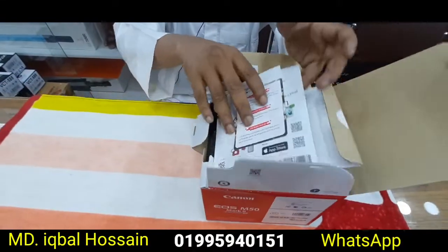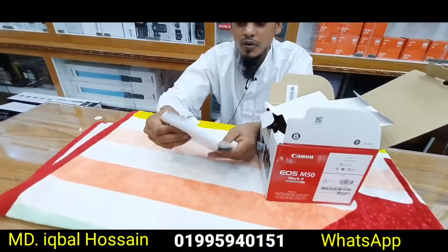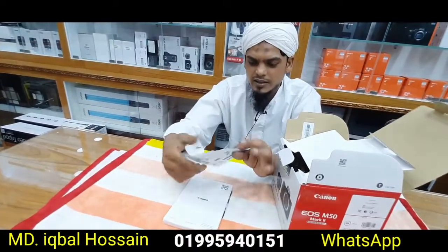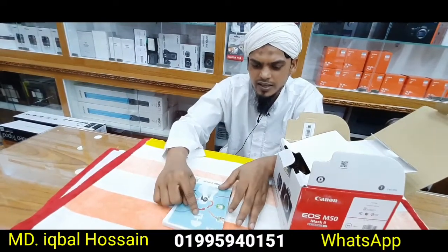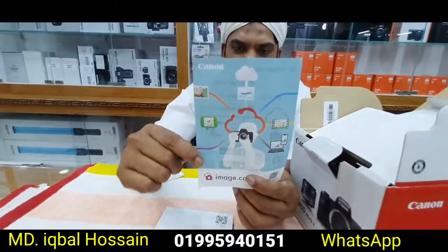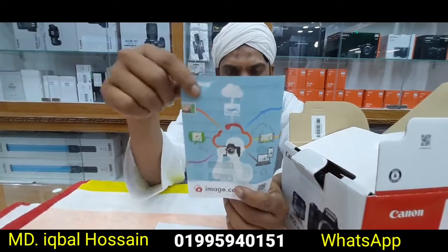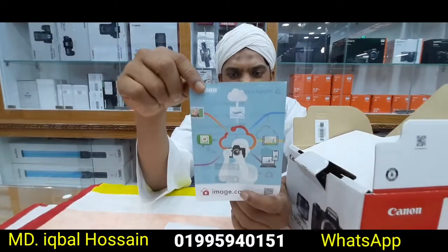First, in my hand is the user manual guide. I will see the camera and the picture of the camera. I will also see it on laptop and mobile.